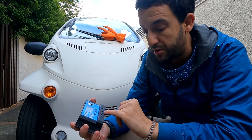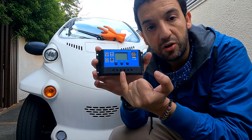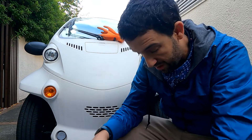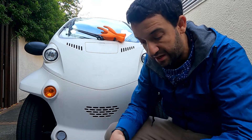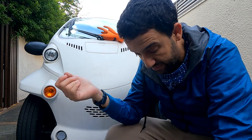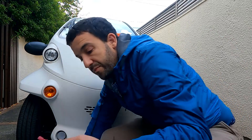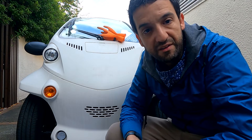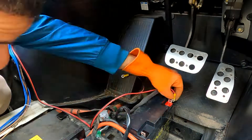I can reuse the same cables provided, or I can simply make new ones. This is simply up to you based on what you have available.